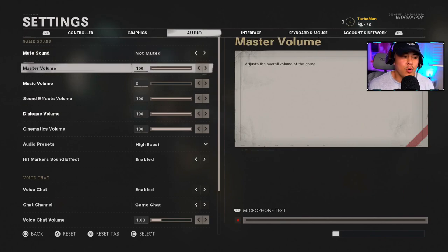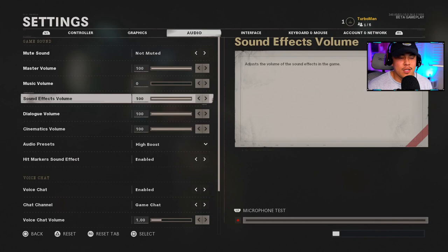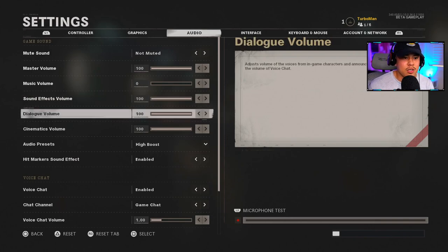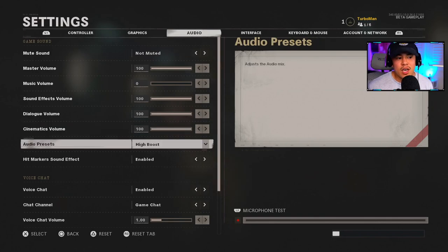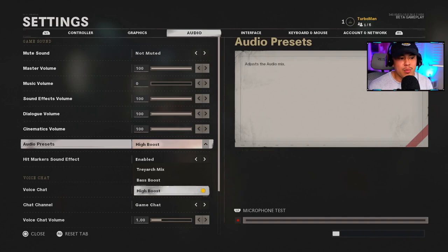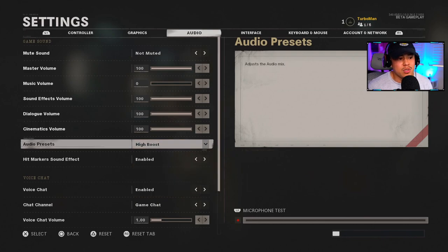For audio, Master Volume is at 100. Music Volume is at zero — I don't care for music while playing and it distracts from hearing enemy footsteps. Sound Effects Volume is at 100. Dialogue Volume is at 100 because I want to hear the in-game callouts as audio cues. Cinematics Volume is at 100. For Audio Presets, I recommend High Boost — footsteps are heard much more clearly and crisply, and this is more successful for hearing enemy footsteps versus Bass Boost or Track Mix.